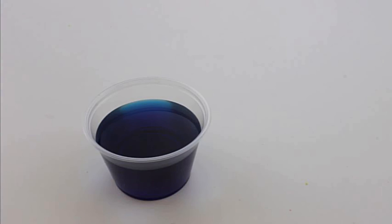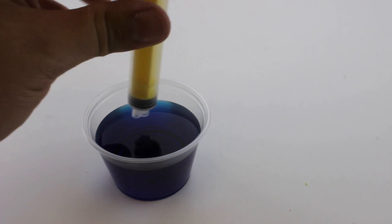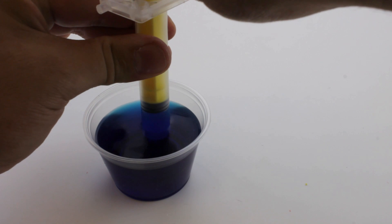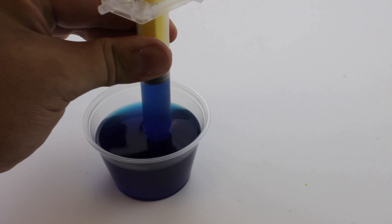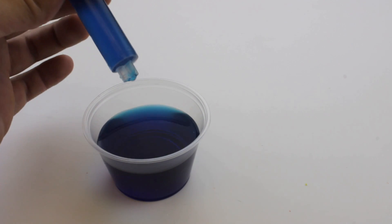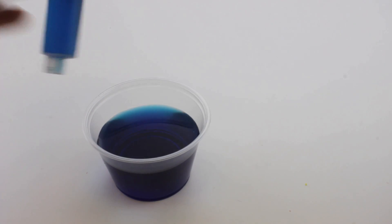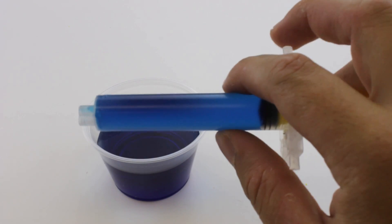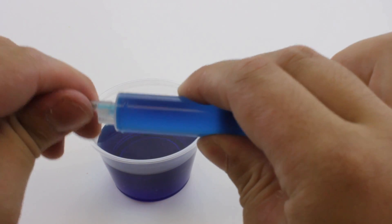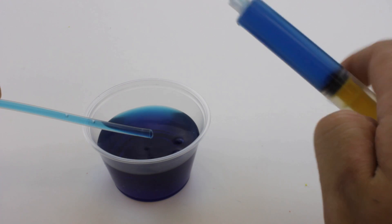To fill the cylinders and create a hydraulic system, the first thing you need to do is get some water. Take one of your cylinders and place it in the water. Slowly pull up to fill the whole thing with water. Attach the cut tubing to the cylinder filled with water. Push all the water out so it's filling your tubing and not the cylinder.